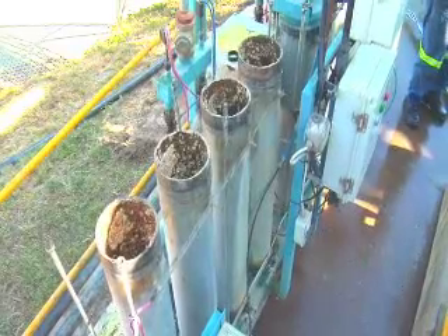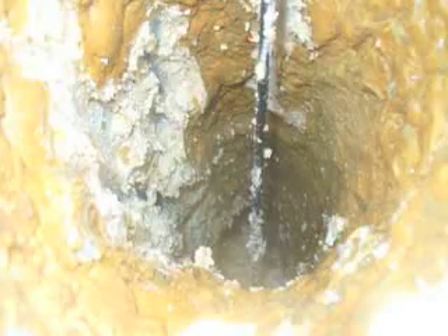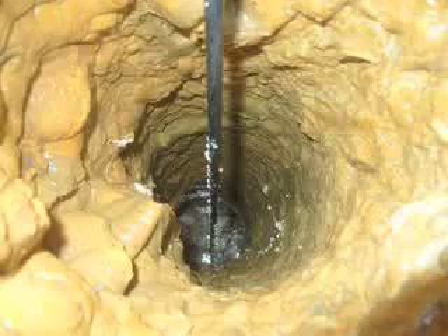The last two, three months we found that the amount of scaling has reduced dramatically. And the last colour that we looked at, the scaling is a more whitish calcium carbonate.